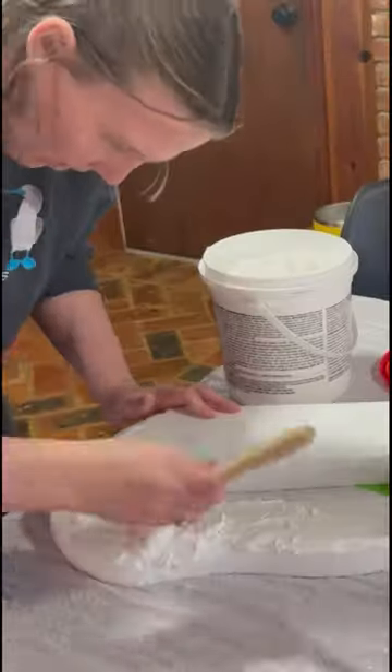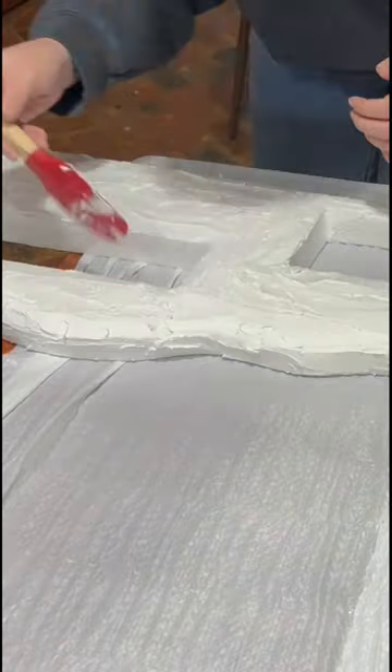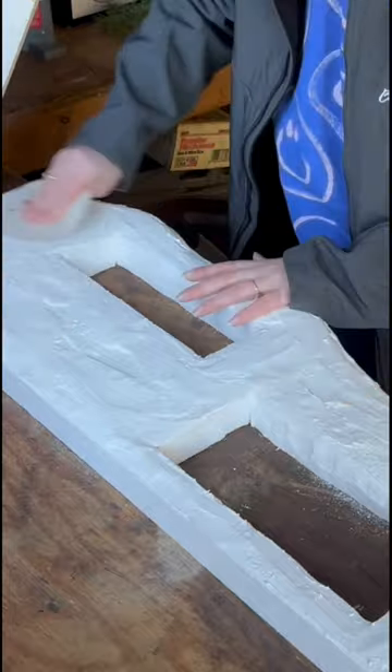Got this lightweight spackle from the hardware store, and I just smoothed it all over to create a snowy scene, gave it some time to dry, and then used 120 grit sandpaper to smooth it all down.